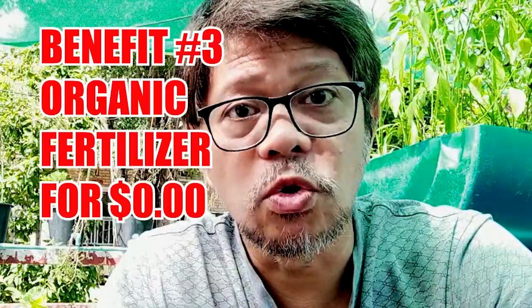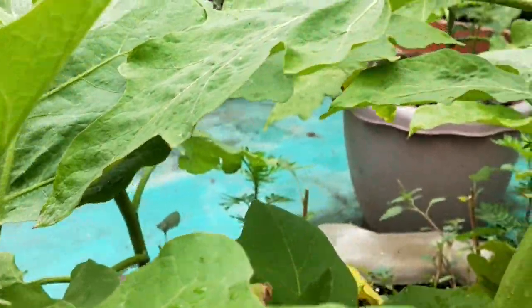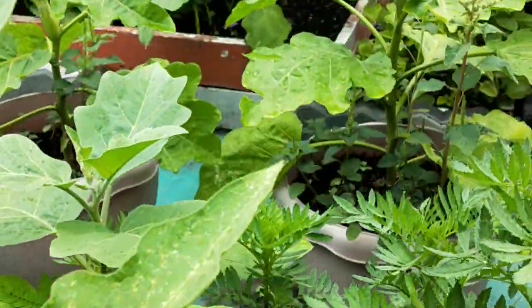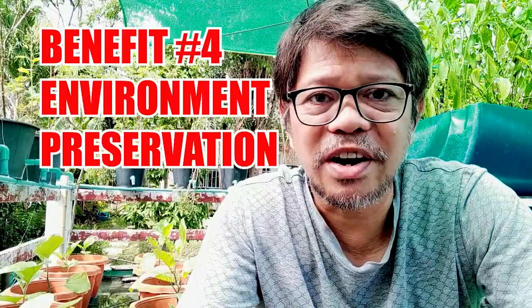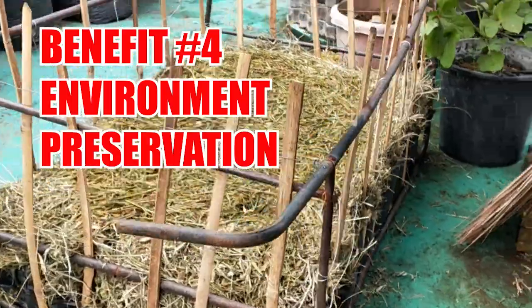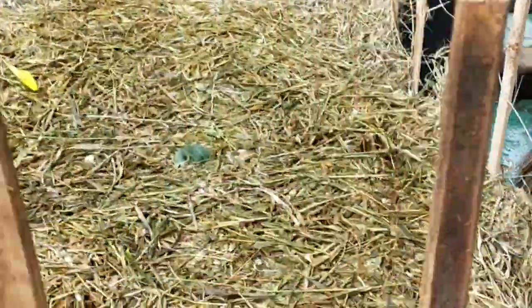You get to use organic, safe, and human-friendly fertilizers for almost no cost at all. Your plants will grow healthy and strong, which in turn will give you healthy produce. You also help the environment by recycling your waste instead of dumping it in the garbage or burning those grass cuttings.